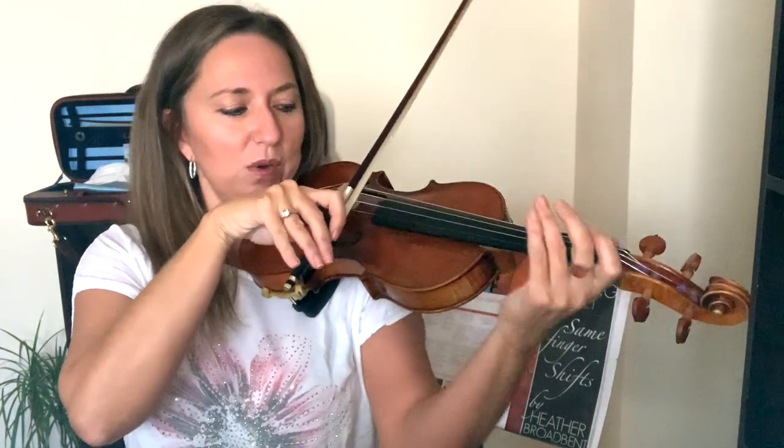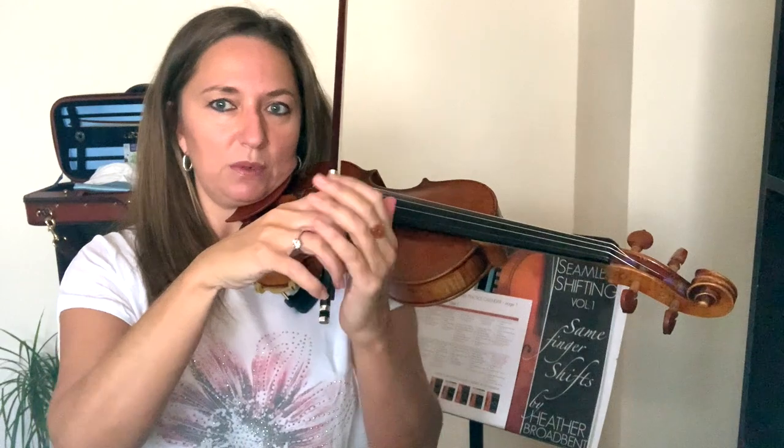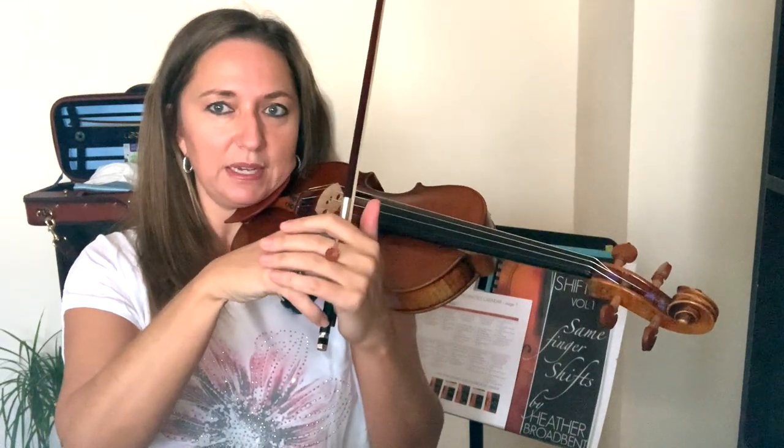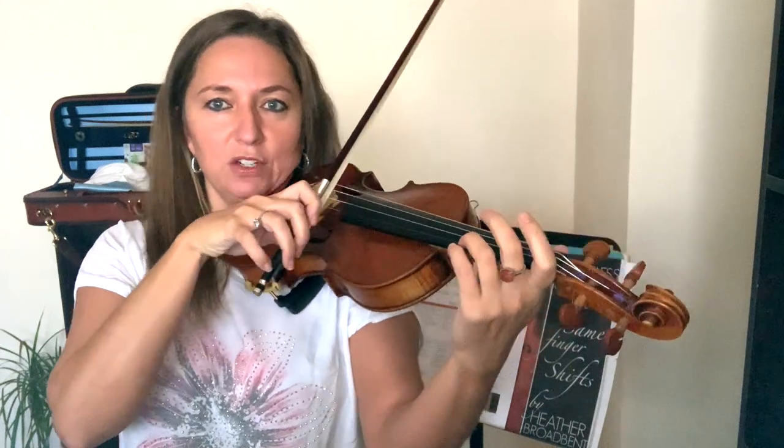For bowing, spend three minutes and here is my biggest tip to improve your bowing: you want to have motion and flexibility in your fingers. If you're bowing with a claw or with stiff fingers, it's going to be really hard to have good bow changes. We want these fingers to be really relaxed and flexible. Three minutes a day, work on just moving fingers only.